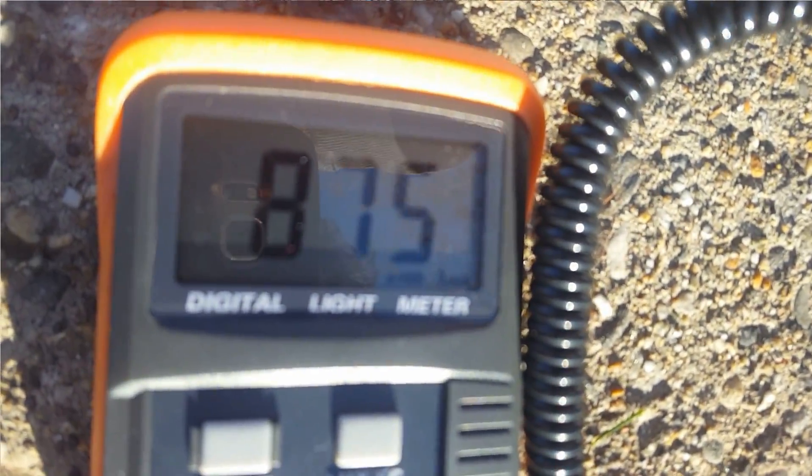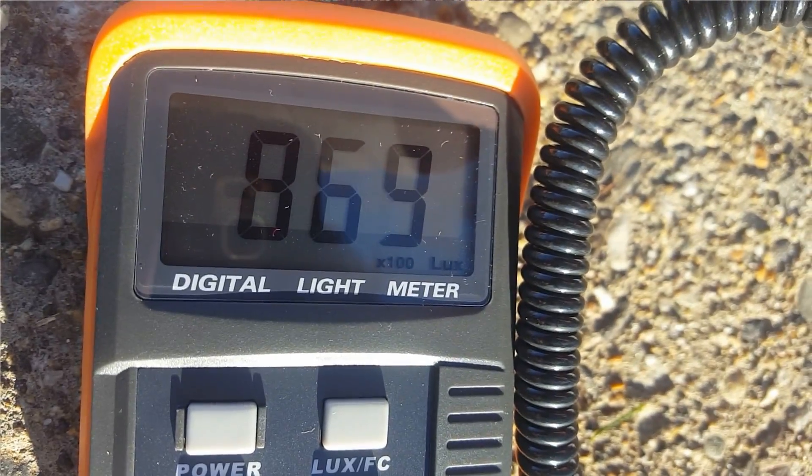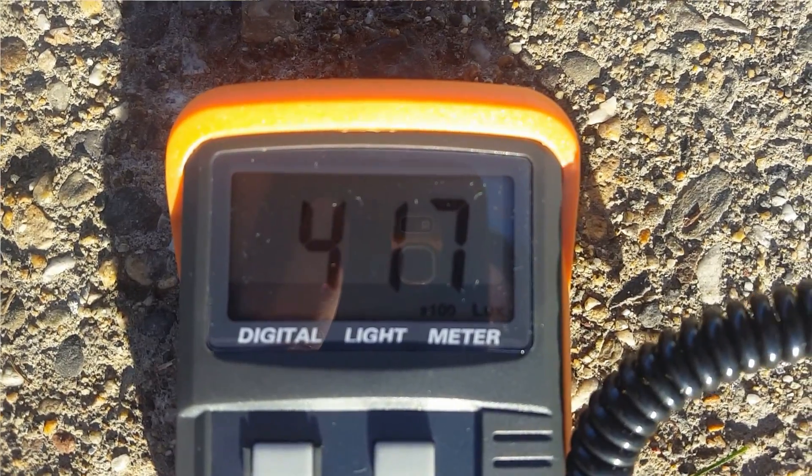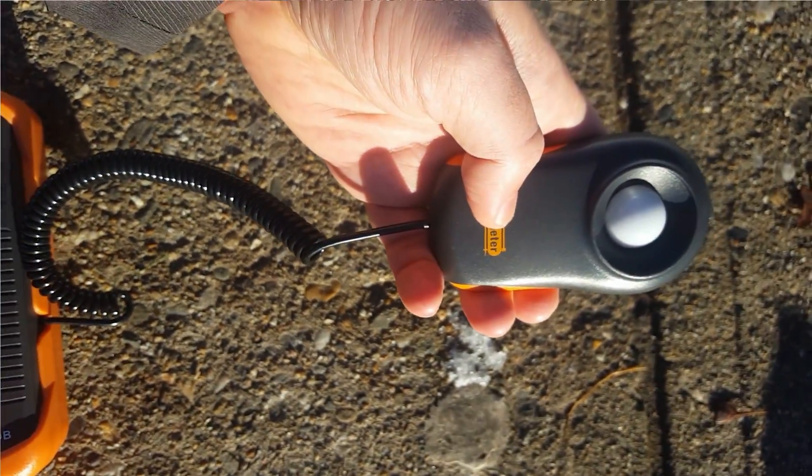You can see me trying here on a very bright day pointing directly at the Sun and only getting about eighty-eight thousand lux, but reaching thirty-five thousand lux on a nice clear day is easy at any angle in North America. Here I am getting forty thousand lux just a few moments later at a slight angle from the Sun.